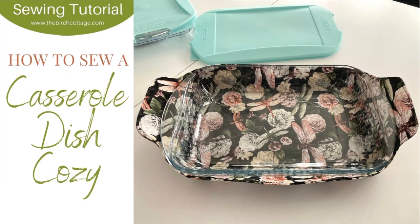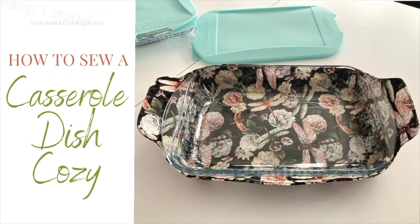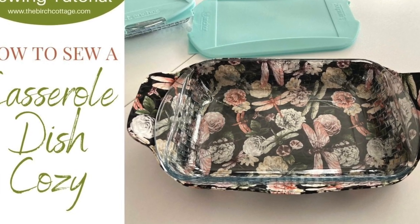Hi, this is Pam from the Birch Cottage blog. In this video tutorial, I'd like to show you how to sew a casserole dish cozy.